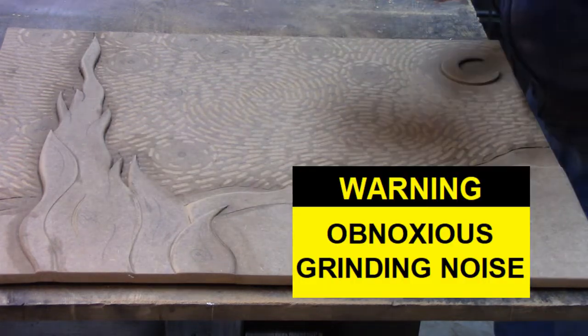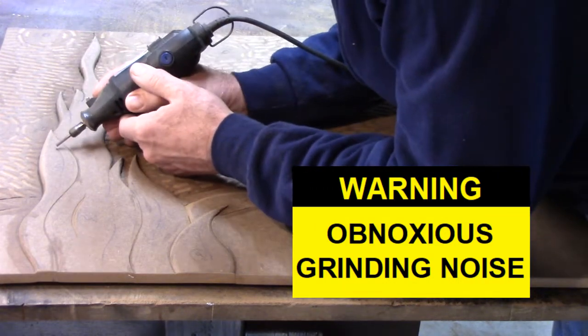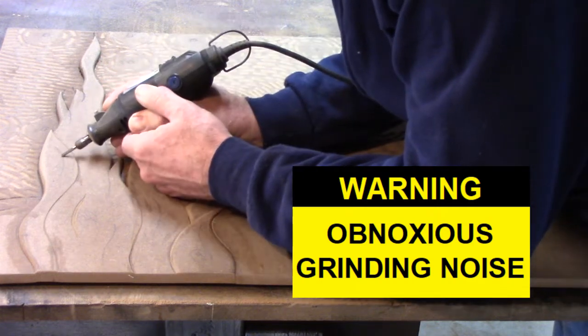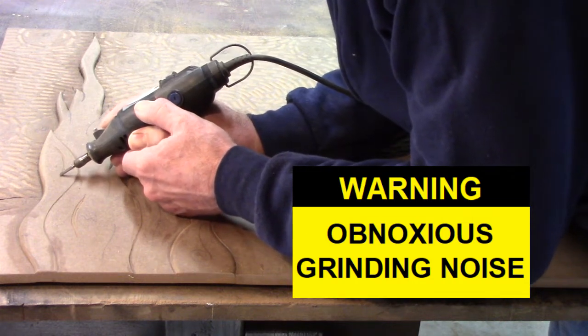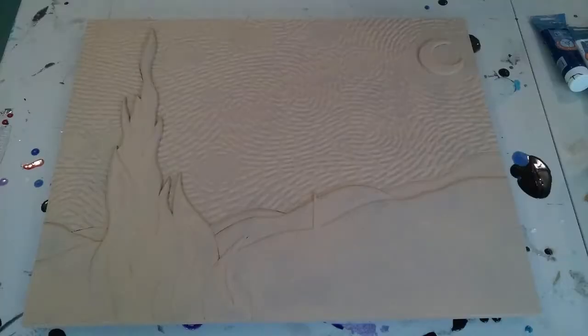Warning: obnoxious grinding noises. I can only do this for a few minutes at a time or I will drive the neighborhood dogs crazy. I'm going to spare you a lot of video of me painting — I think it'd be quite painful to watch.